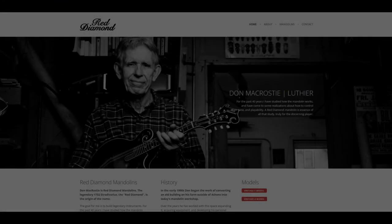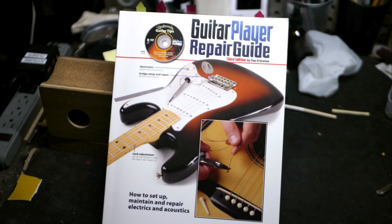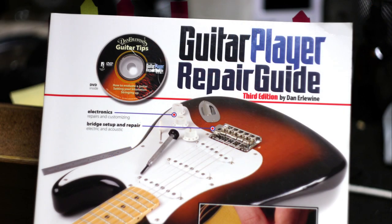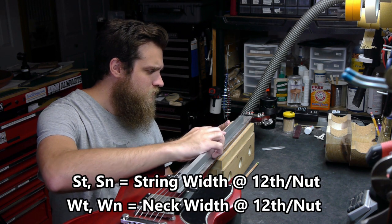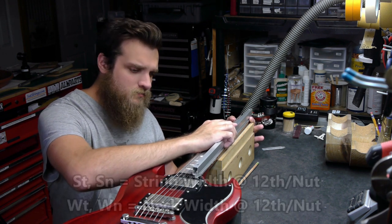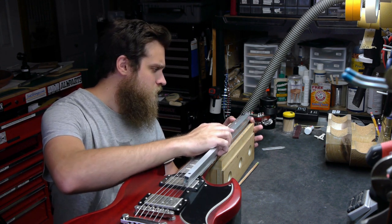All credit for the upcoming mathematical formulas goes to renowned luthier Don McRoste of Red Diamond Mandolins in Athens, Ohio, as illustrated in the Guitar Player Repair Guide by Dan Earlywine. I've just made one very minor adjustment, which I'll point out later. So let's get started and jump right into the math and my personal method for applying that math to leveling a fingerboard in the real world.